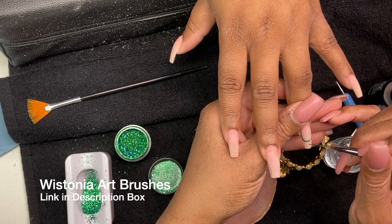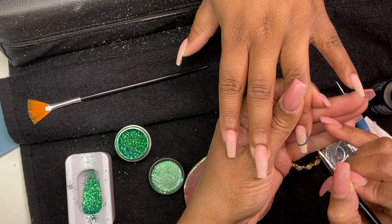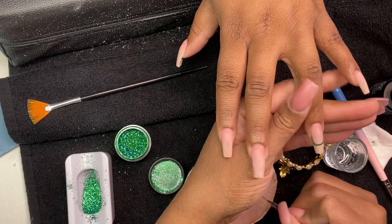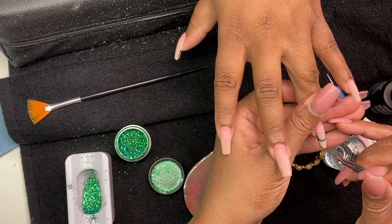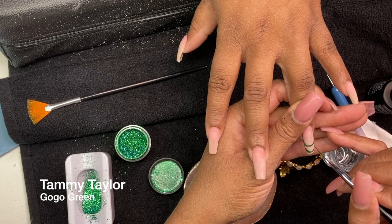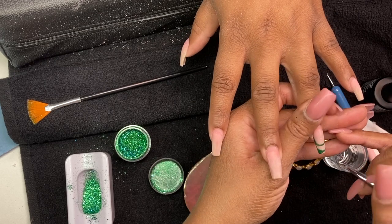Now we get to the fun part — the art! I'm using the Westonia art brushes from Amazon, a three-pack, and I absolutely love these brushes. To clean my brush I have a mix of acetone and 91% alcohol that I smooth my brushes through to keep them in good shape. I'm using the color from Tammy Taylor called Gogo Green, which is part of their Mod About You collection — I'll link that in the cards so you can see the collection.